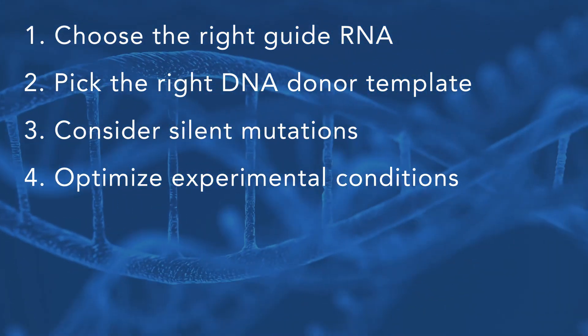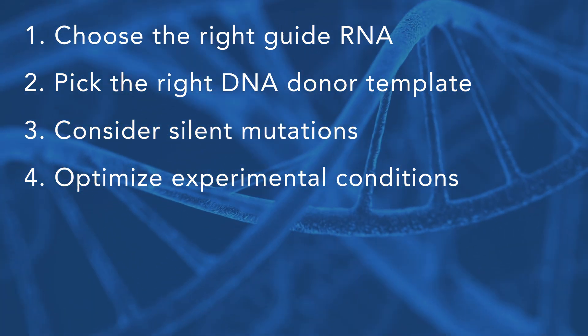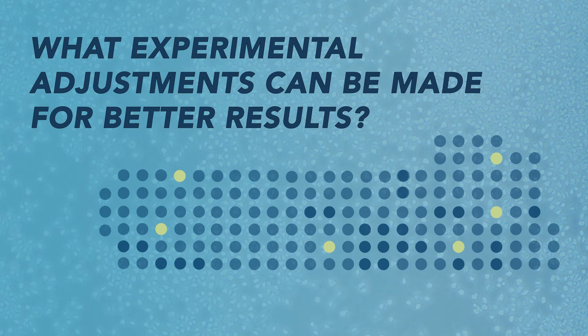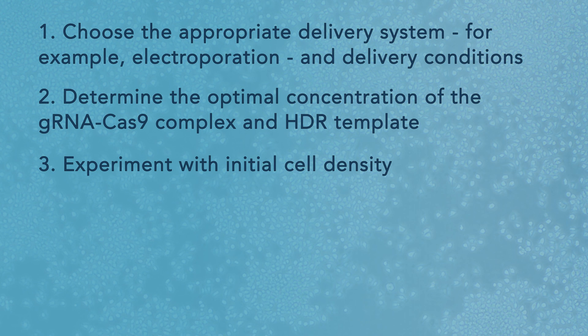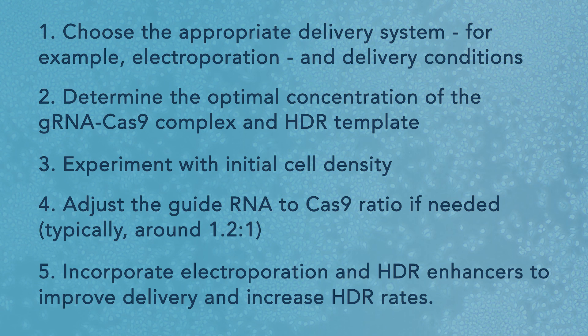No matter what scientific experiment you are running, its conditions should be carefully adjusted to deliver the best results. This is especially important in the case of a CRISPR knock-in experiment that intrinsically has low efficiency. Experimental adjustments for better results include: number one, choose the appropriate delivery system — for example electroporation — and delivery conditions; two, determine the optimal concentration of the gRNA-Cas9 complex and HDR template; three, experiment with initial cell density; four, adjust the guide RNA to Cas9 ratio if needed, typically around 1.2 to 1.5.